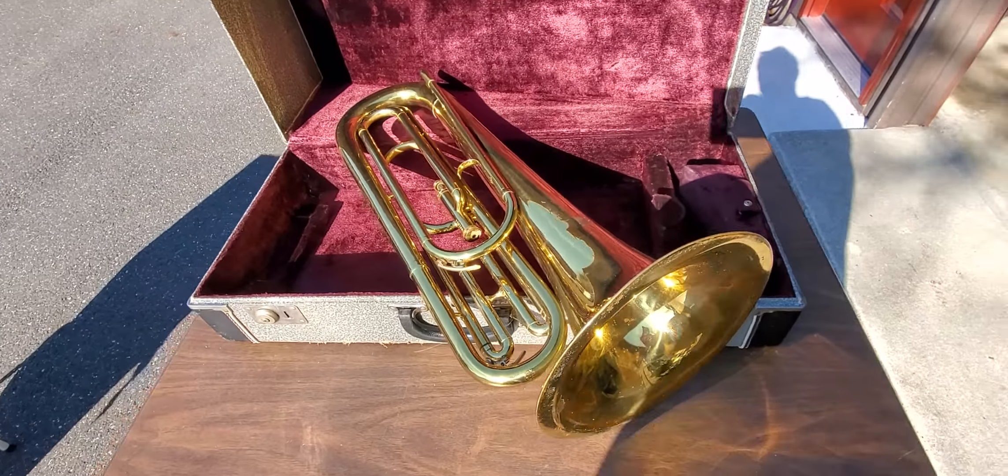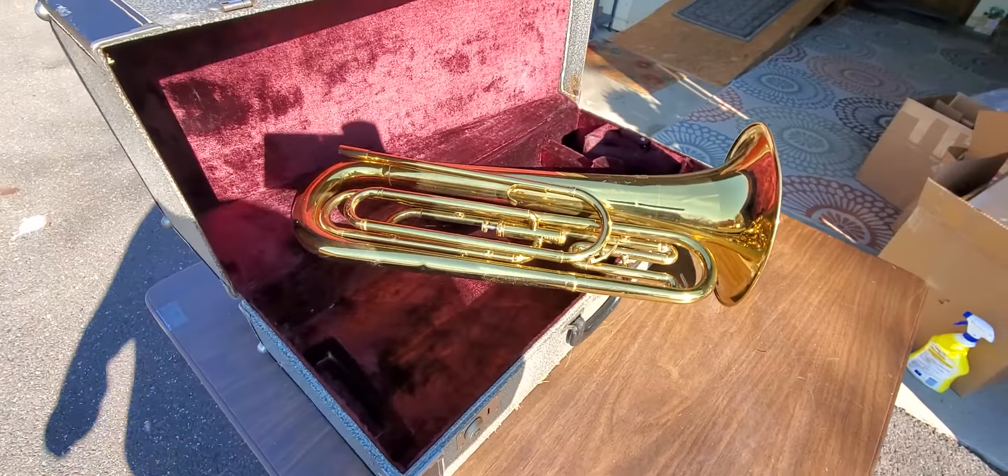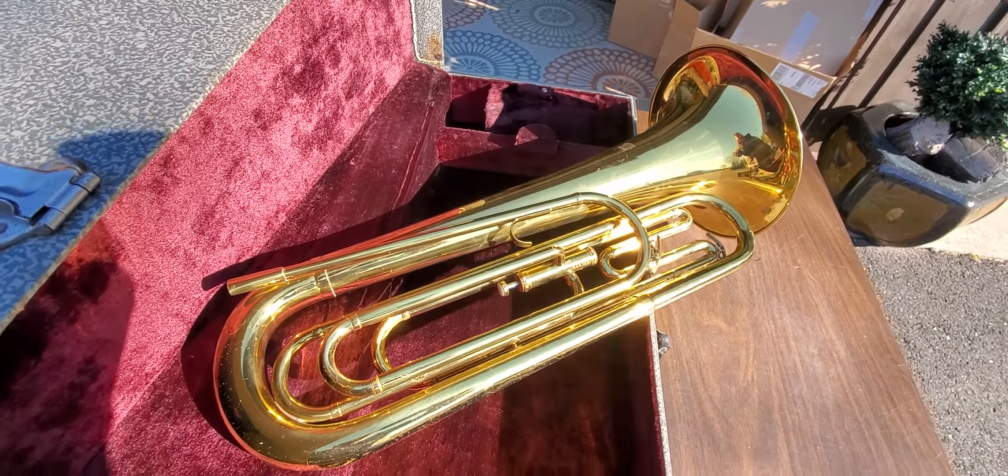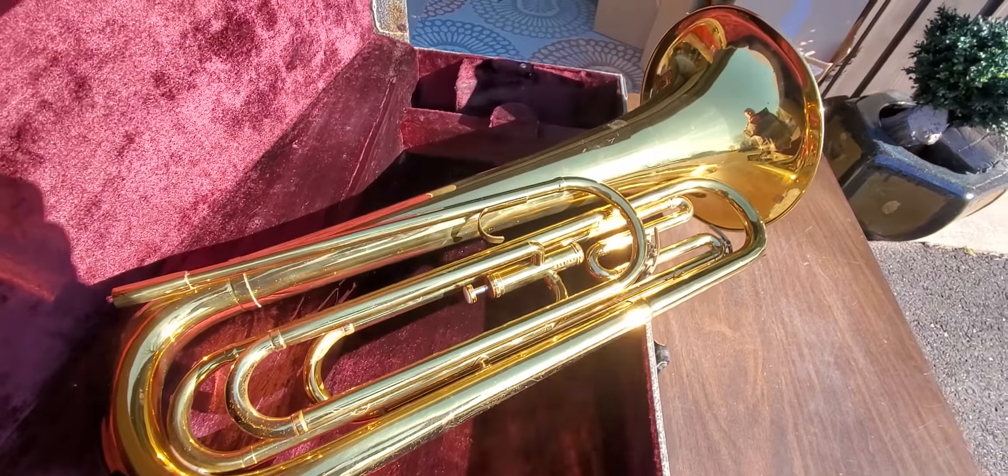We're going to take a look at this bugle. It's fantastic. It's huge — much bigger than any other bugle I've ever seen. It's bigger than a trumpet.